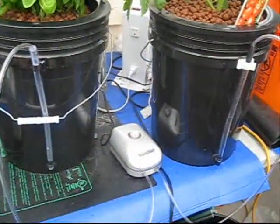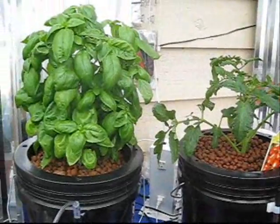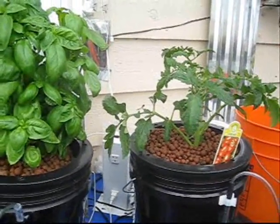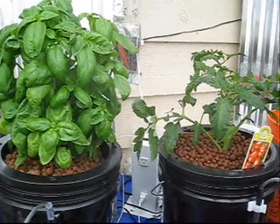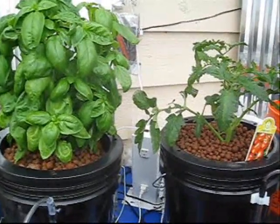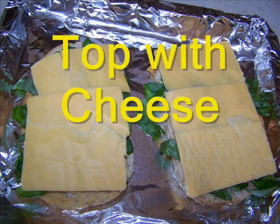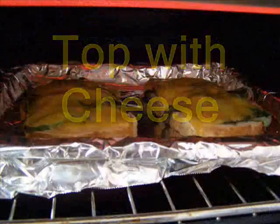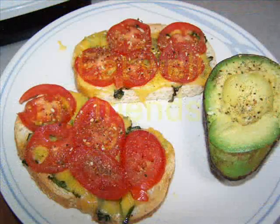So now we have two systems running off one air pump — some sweet basil and a tomato plant. Maybe we can combine the two and make some sweet basil tomato cheese toast. Yeah, that's what I'm talking about.